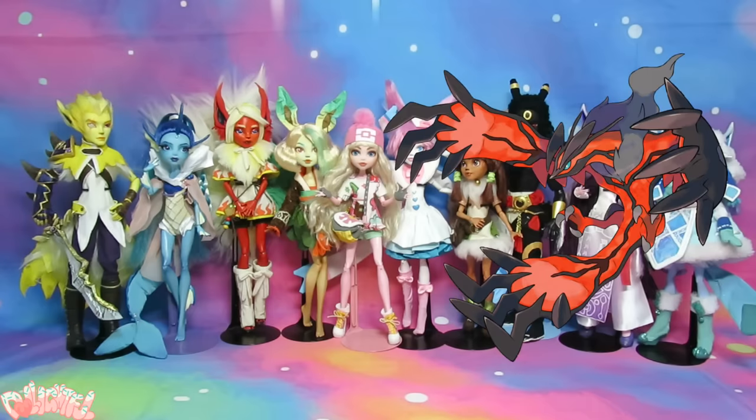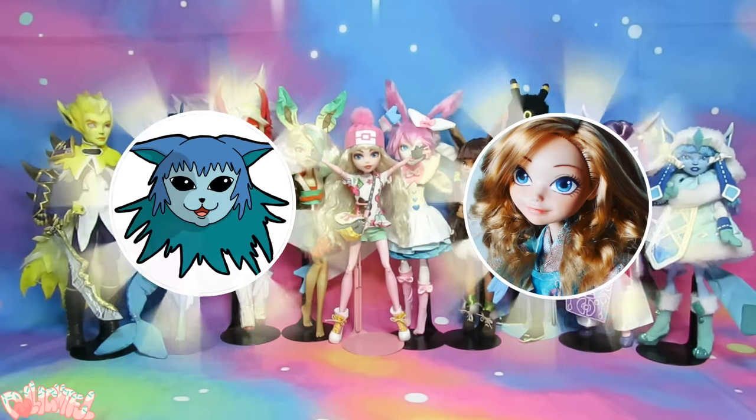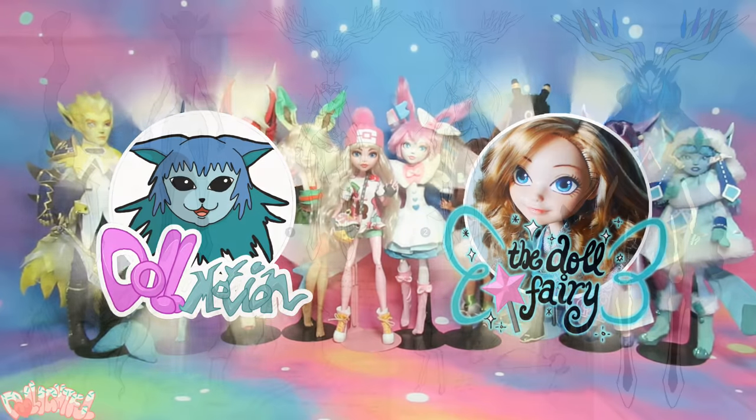What about the other two legendaries, Yveltal and Zygarde, you ask? Well, I've teamed up with fellow doll artists and Pokemon lovers alike, Doll Motion and the Doll Fairy, to bring you the complete set of Generation 6 XYZ legendary trio. But for now, let's make Xerneas!